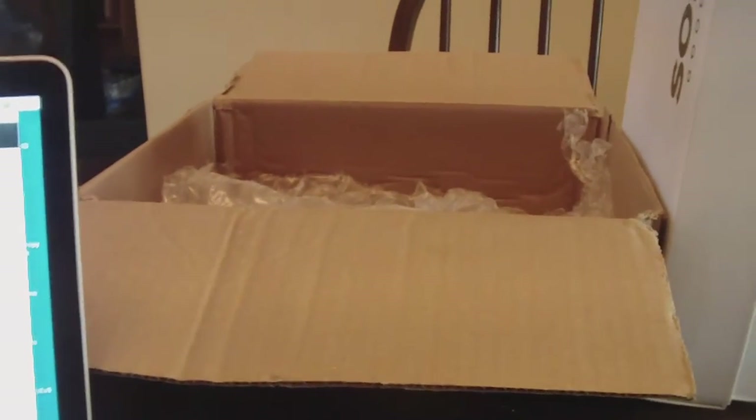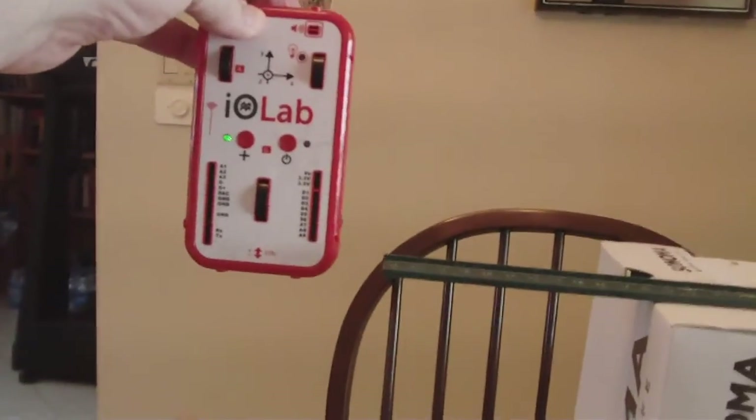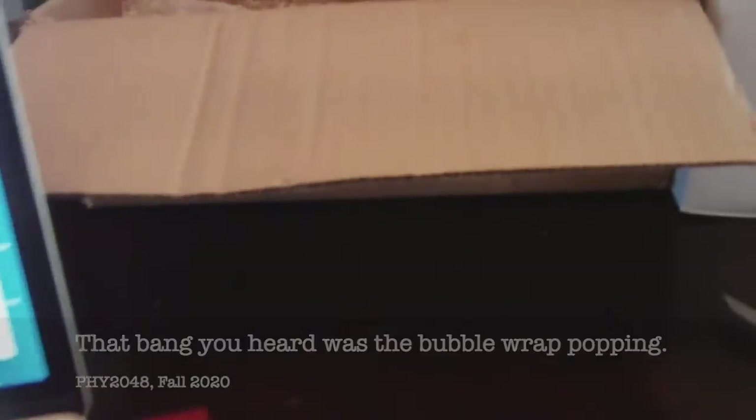Okay, here we go. I'm going to start the software to record. And here's the drop — let me aim it down. And that bang you heard was the...